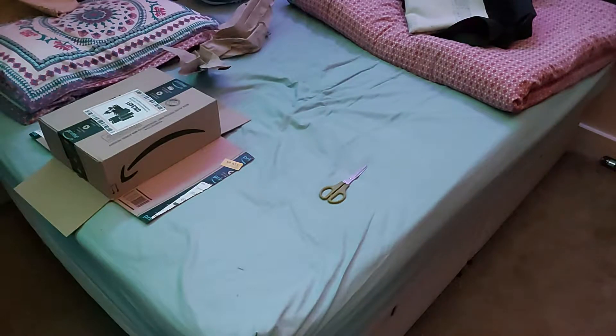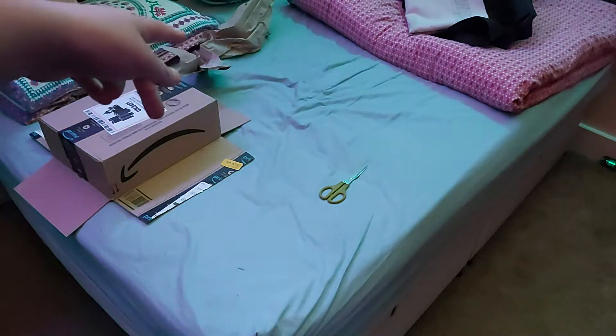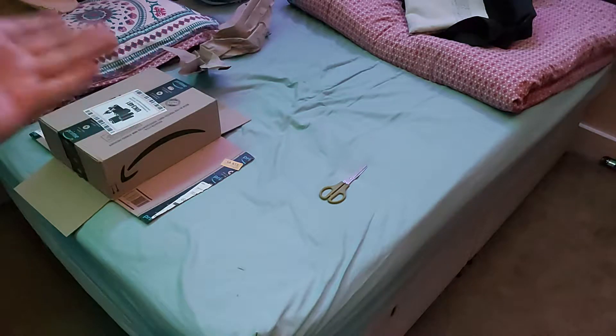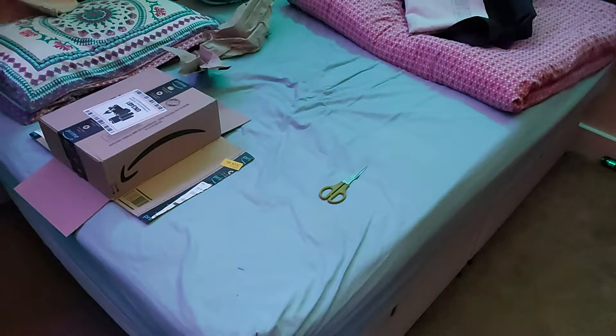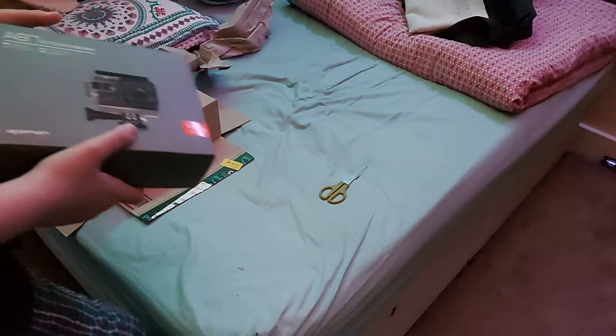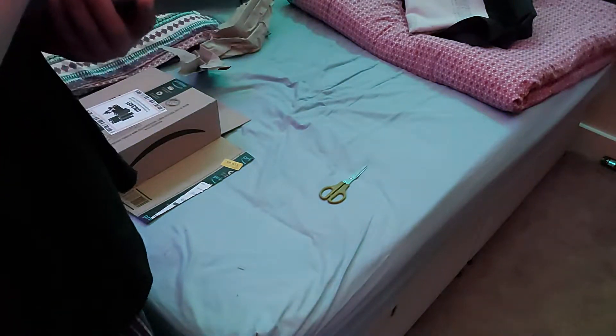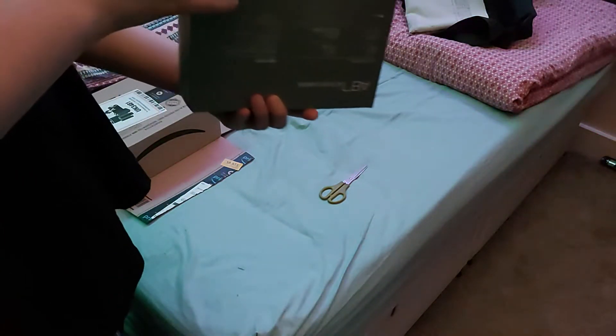Sturdy box, didn't really come with much packaging though — as you can see, just a little bit of cardboard paper that was on top of the box, while in the cardboard box it was in. Not much else keeping it together. How do I open this? Probably should check that first. Oh, nice.